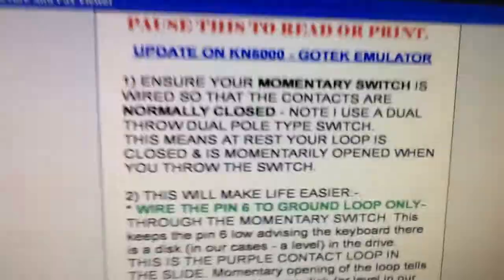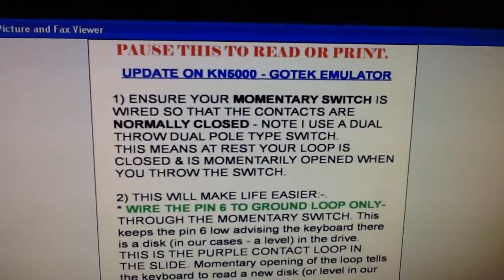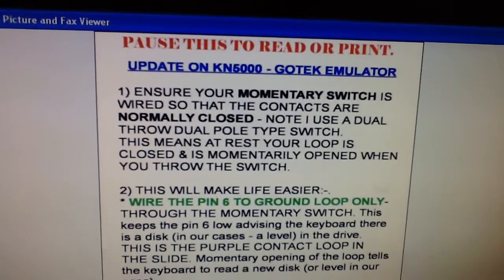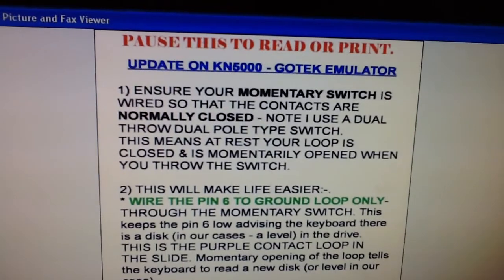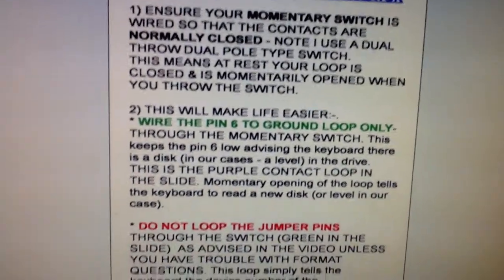So let's quickly go through that again. Ensure that your momentary switch is wired so the contacts are normally closed. Note I use a dual pole switch. This means that the rest of your loop is closed and is momentarily open when you throw the switch. This will make life much simpler.